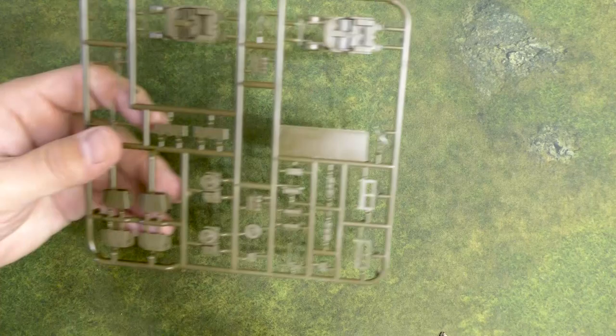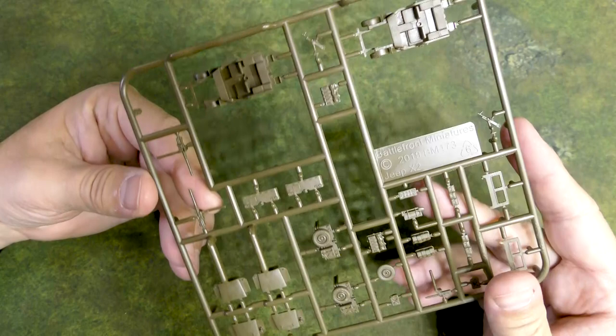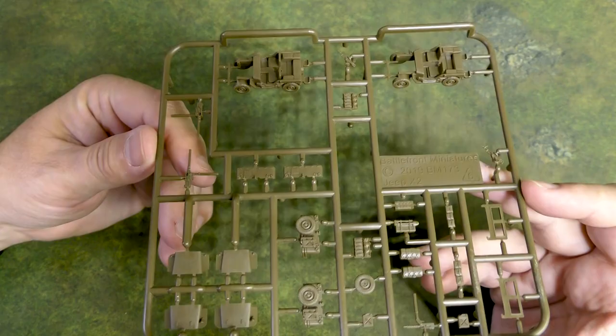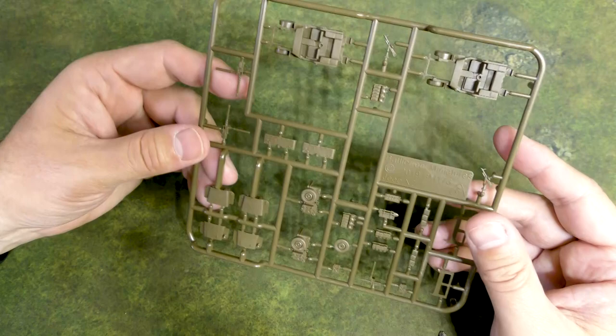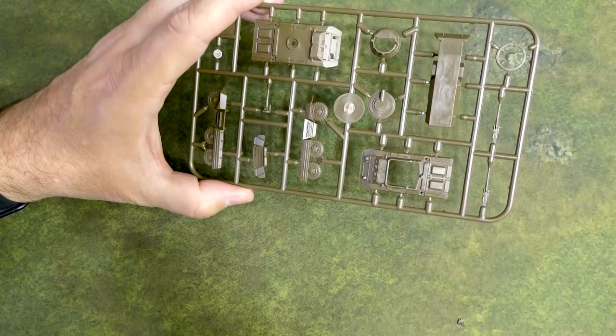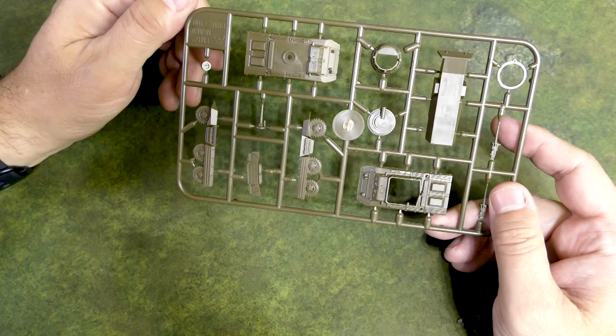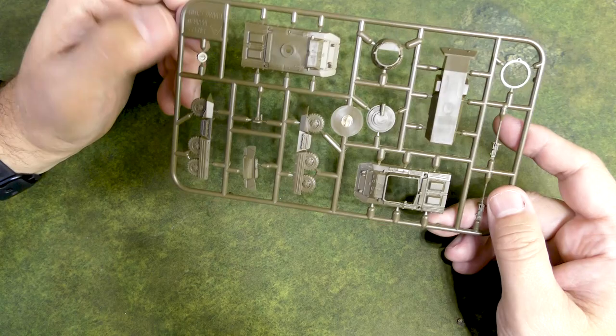Let's take a look at the jeep. I've never built any of these plastic American jeeps — all of mine are resin. They look pretty cool; obviously there are more parts whereas the resin is usually just one piece. You get one frame, so you get two jeeps. This also looks like it does the M20 utility car or the M8 Greyhound armored car — it looks like it's got two different tops and a different turret for the more heavily armed Greyhound. Very cool.